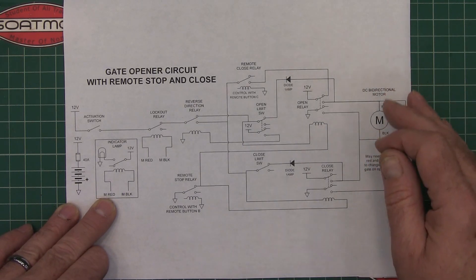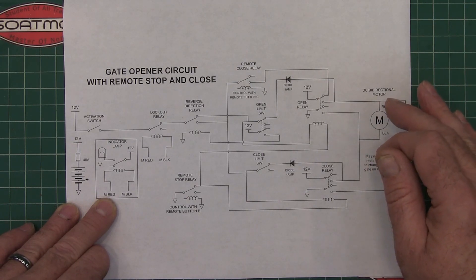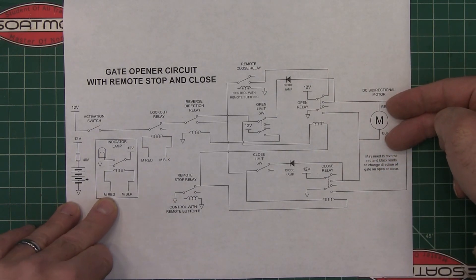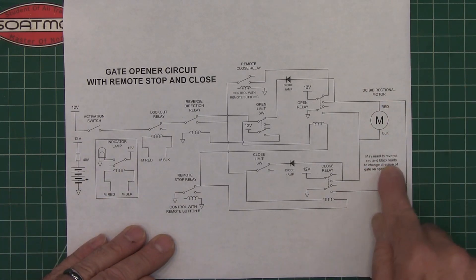If the gate starts closing when you hit 'open,' that means you just need to reverse your motor wires and it will do the opposite. There's a little disclaimer on the schematic that says that.